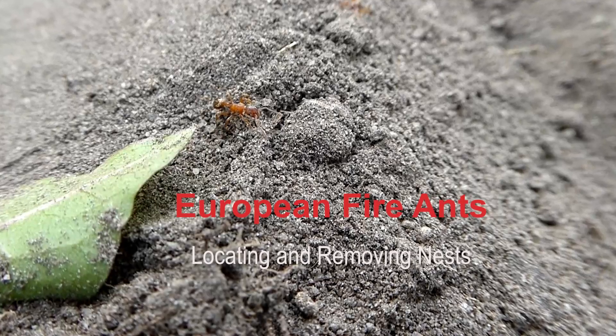With the European fire ants, we have two problems to sort of overcome. The first is to locate the nests, and the second is then to actually remove the nests.